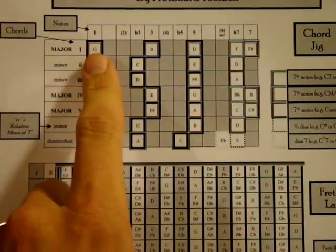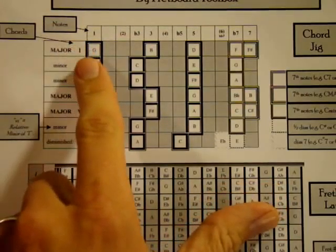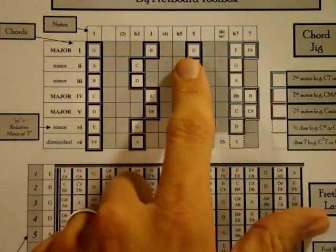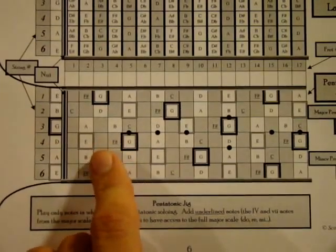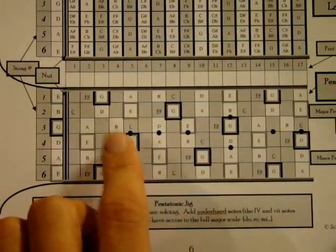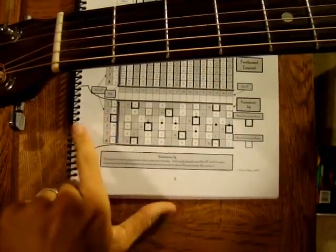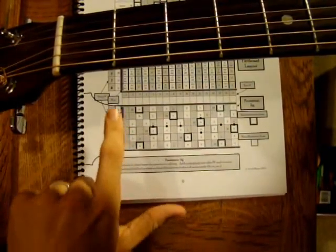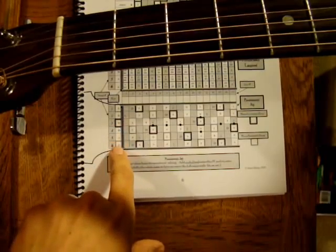A G Major chord is built out of the notes G, B, and D. Down here is what I call the pentatonic jig, and it shows all seven notes all over the fretboard. The notes in black boxes are the root notes of the major chord. I'll be putting up a soloing video later to show how those boxes should make more sense. Here we have the headstock, and these notes are the open strings — whatever we play when playing open.